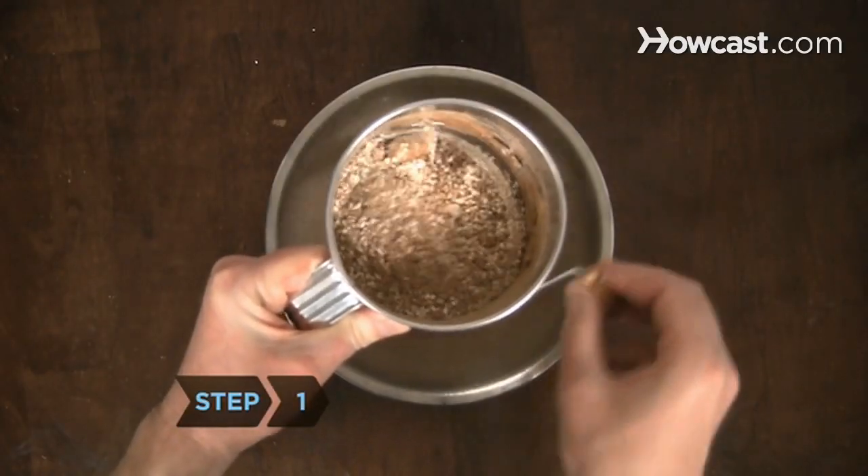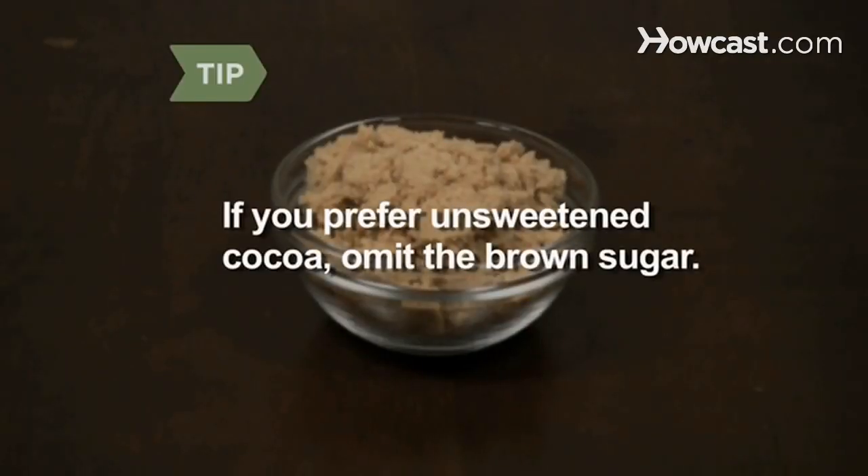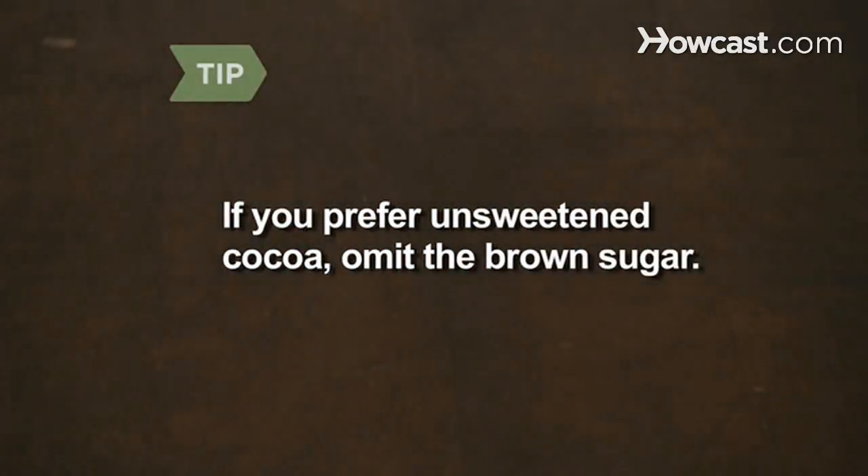Step 1. Sift the ingredients together several times to combine. If you prefer unsweetened cocoa, leave out the brown sugar.